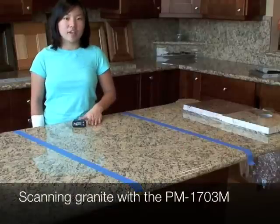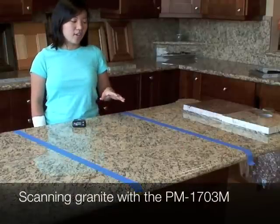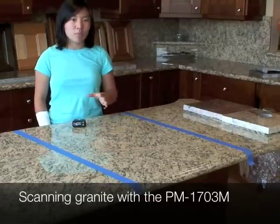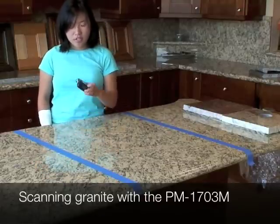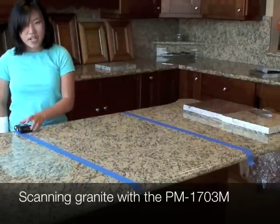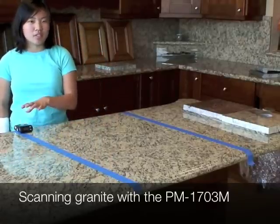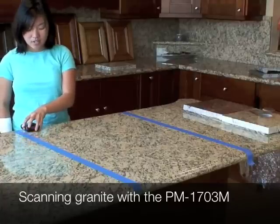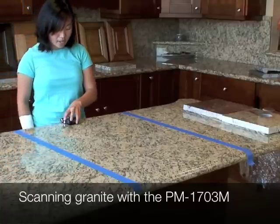Once you've calibrated your device, you're ready to start scanning your granite. The first thing you should do is mark off two-foot sections with some masking tape, which helps you make sure you don't miss any spots. Take the detector, start on the edge, and pretend it's like a 3-inch paint roller — that describes the motion and speed you need. Just scan it steadily, back and forth.